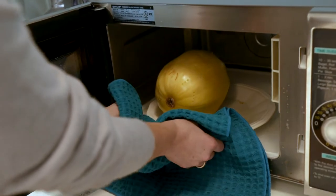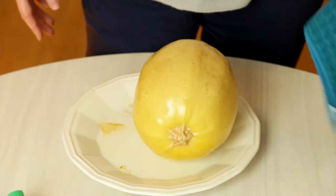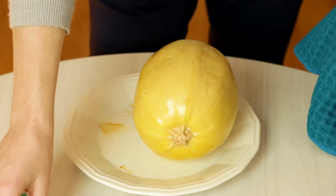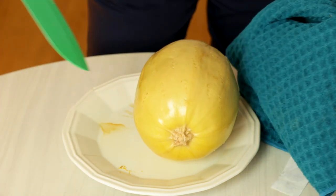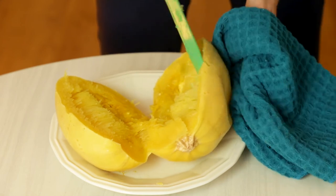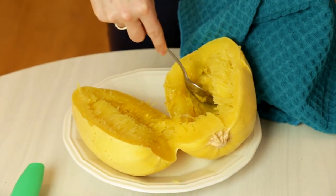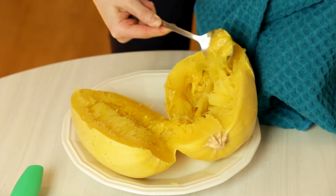The cook time will depend on the size of your squash. This squash took 15 minutes, so I microwaved it in three five-minute intervals and checked to see if I could poke a knife into it easily. Now that I've let it cool for 15 minutes, you want to cut it in half and scoop the seeds out like a pumpkin, being careful not to remove the stringy squash on the inside.